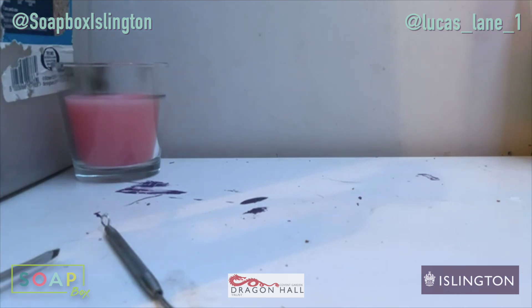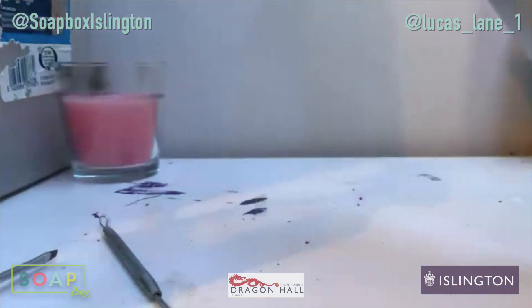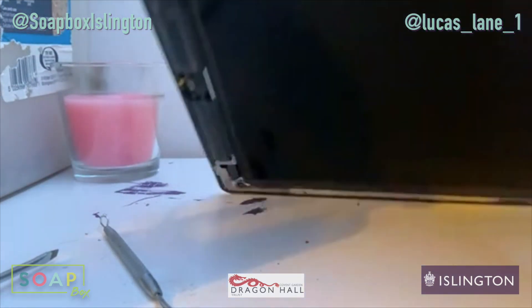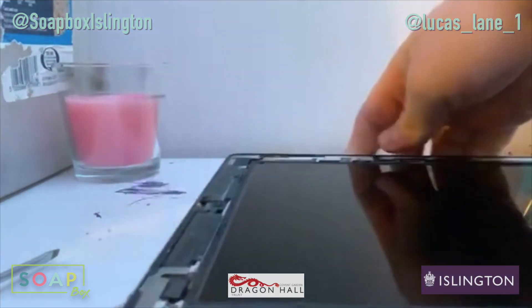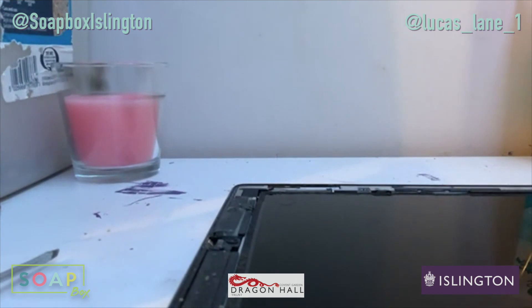I'll just get straight into it. Today we're looking at an iPad 2, 16GB cellular. As you can see, it's kind of missing the glass. So I'm going to take a look at that and hopefully take you guys through this process with me.